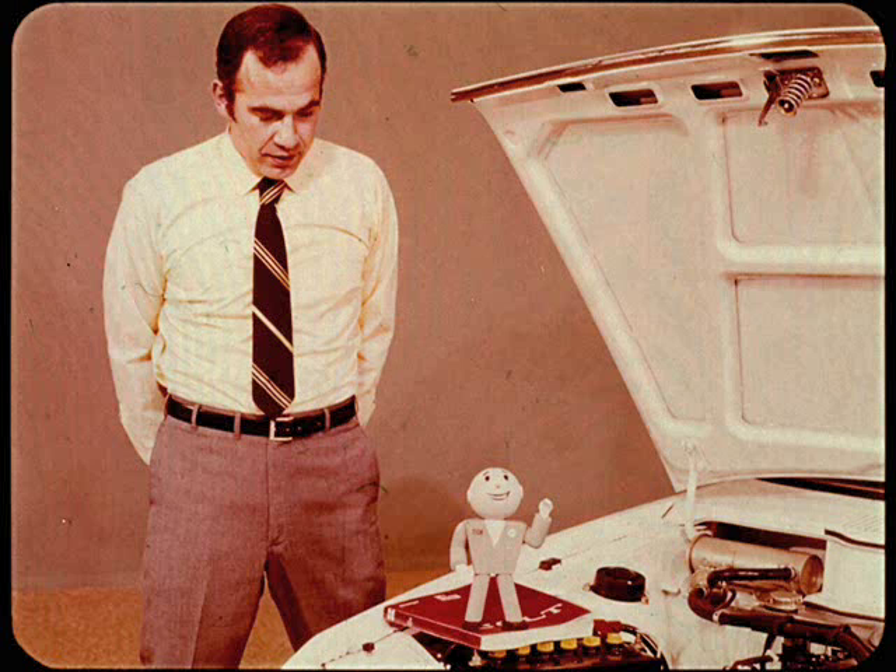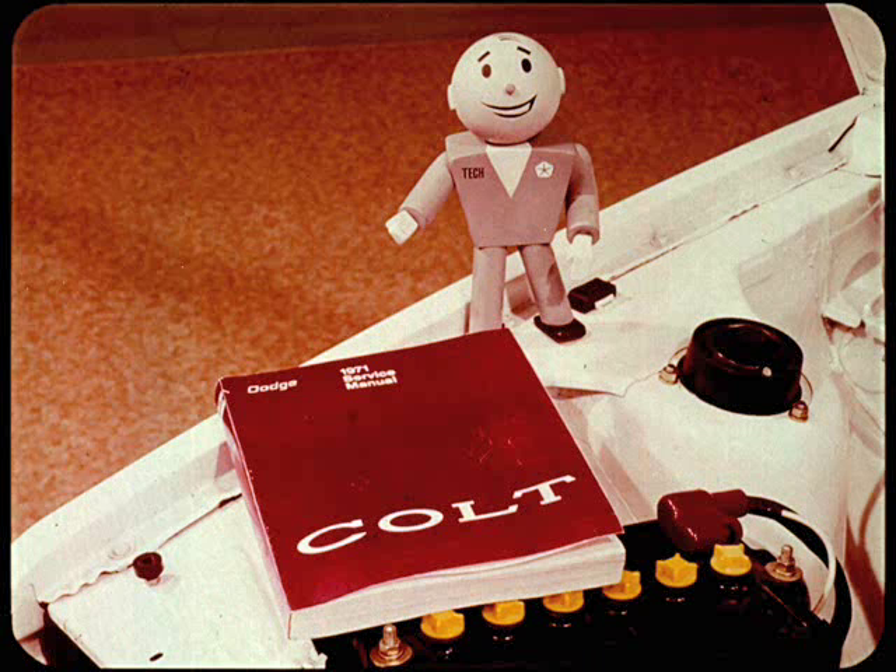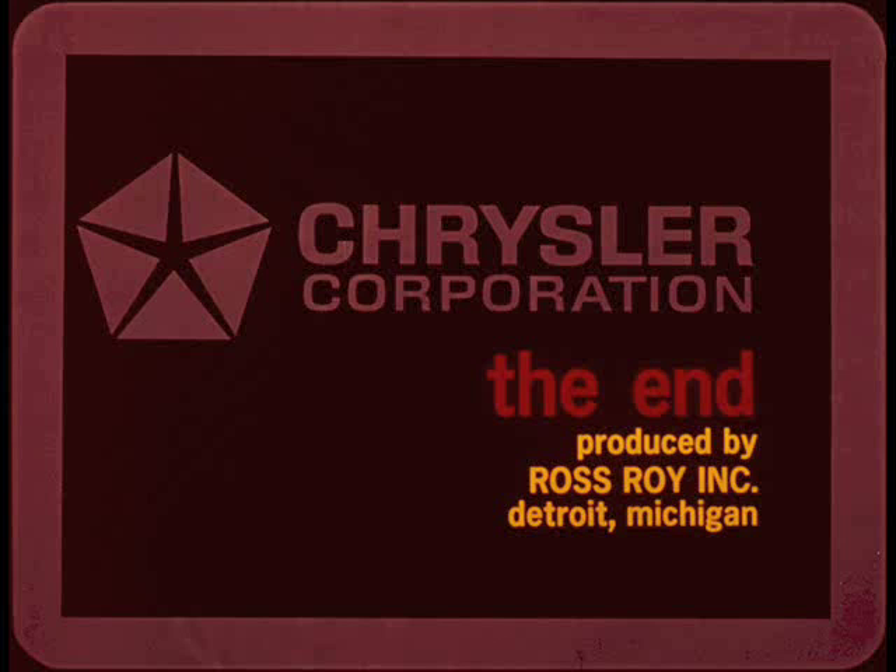Since this session on Dodge Colt moved pretty fast, re-thread the film and take a second look at the pictures. Before you put a metric wrench on this little car, get out your Colt service manual and make sure you know what you're doing. It's up to you master technicians to take care of the grooming of this newest Dodge thoroughbred.